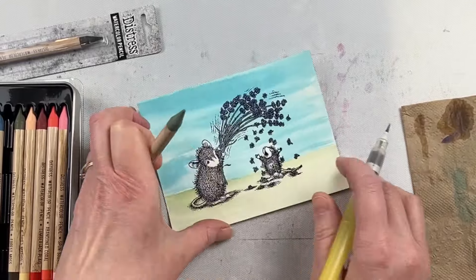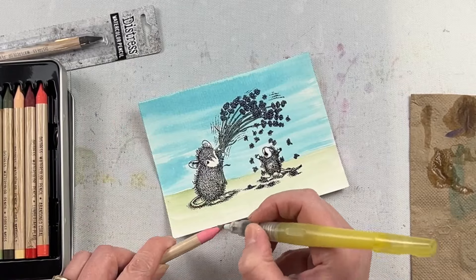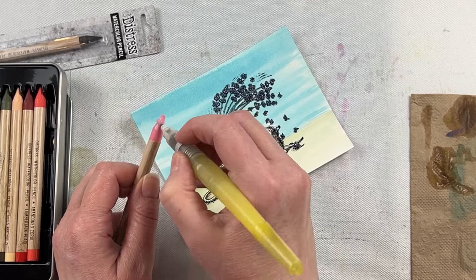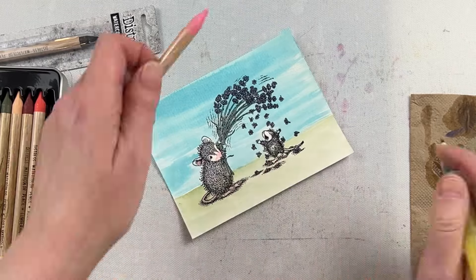For the greenery I'm just using Bundled Sage — it's one of my favorite greens to work with and it just so happens that it's in this particular set. For the mice, I'm using Spun Sugar for the inside of the ears, the tips of the nose, and then the hands, feet, and tail.